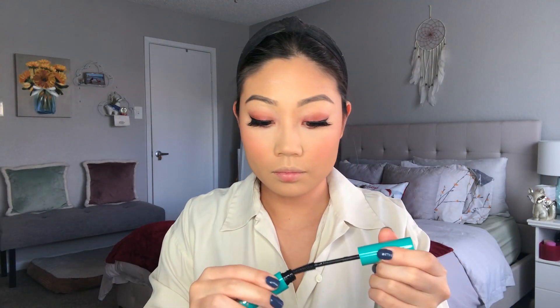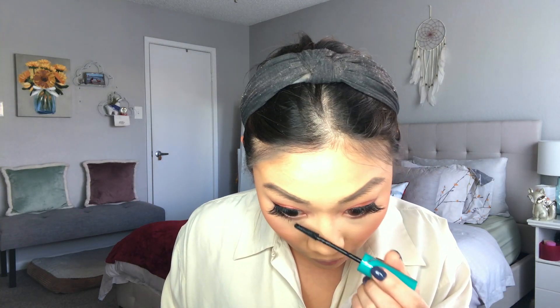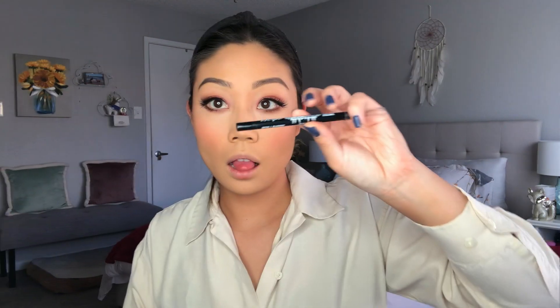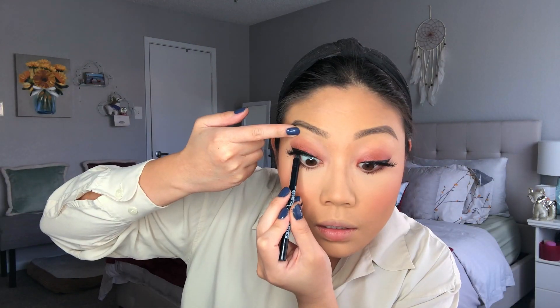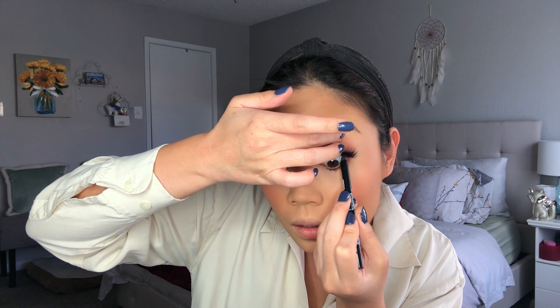I'm buffing that out with a taupe so it doesn't look too harsh, then using a ColourPop brush to buff out the harsh edges. Then I'm taking the Thrive Cosmetics Liquid Lash Extensions Mascara and applying that to my top and bottom lashes — the top lashes to mesh with the false lashes, and the bottom lashes because the wand is so skinny and great for lower lashes, especially since mine are pretty much non-existent. Then I'm tight-lining with my LA Girl Neon Shockwave Black Liner.